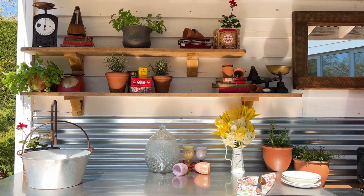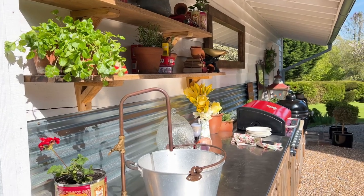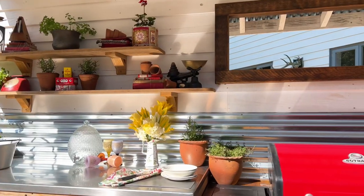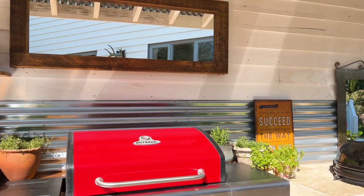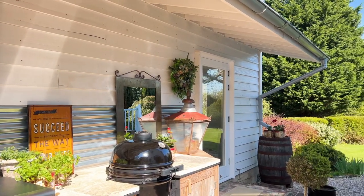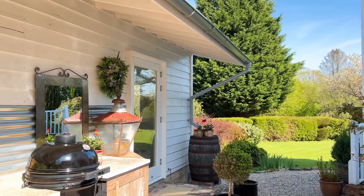The splashback that runs the full length of the kitchen is actually made from corrugated sheeting that I've used on the roof of the guest cottage. As you've probably gathered by now, I hate waste and I love to recycle, repurpose, reinvent materials in a new way. Through all the renovation works that we've done here I've never used a skip.